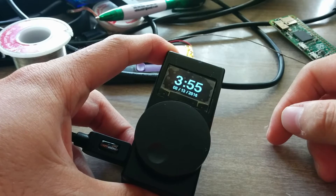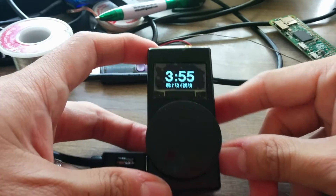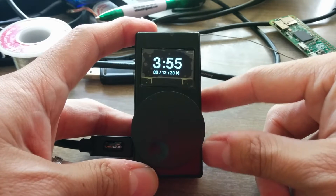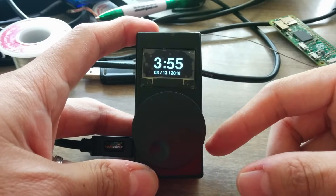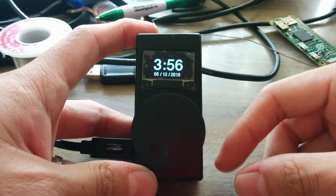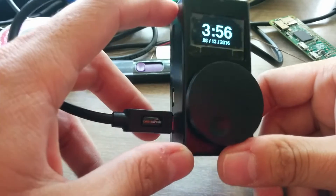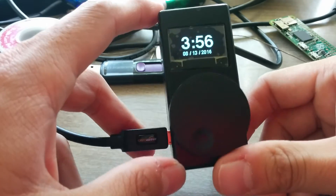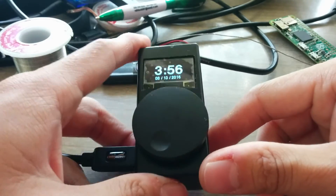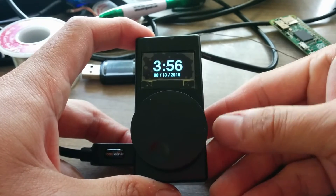I call it the Hueberry Dimmer Dial. If you don't know what the Philips Hue is, it's a lighting system that can be controlled by your smartphone, tablet, PC, and even the Internet. The great thing about it is that it's very easy to interface and make programs for. Right now I don't have it connected to a battery, so it's connected to USB power, and the screen has a screen protector on it right now, which is why it looks a little bubbly.